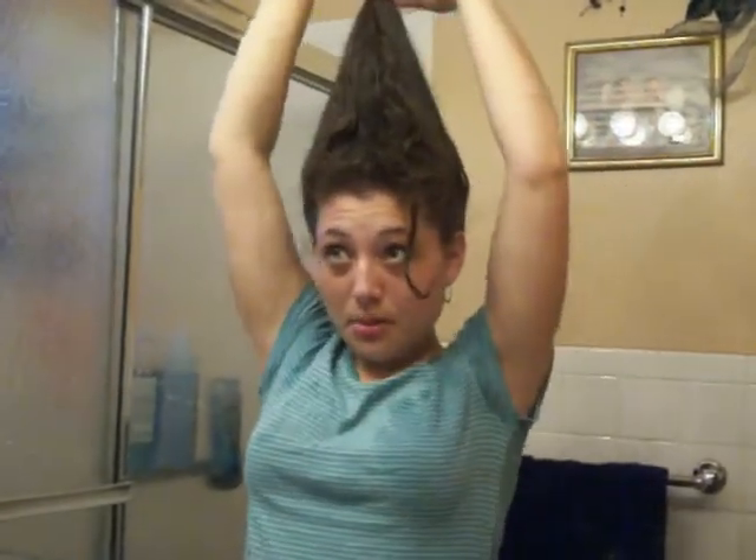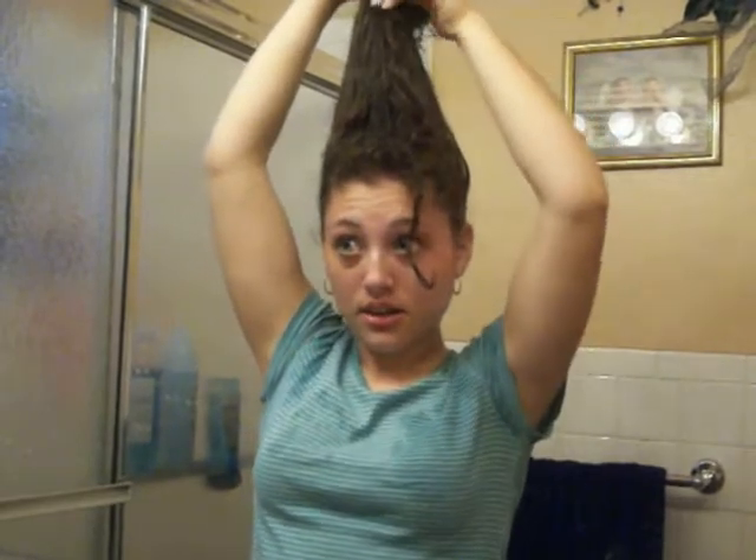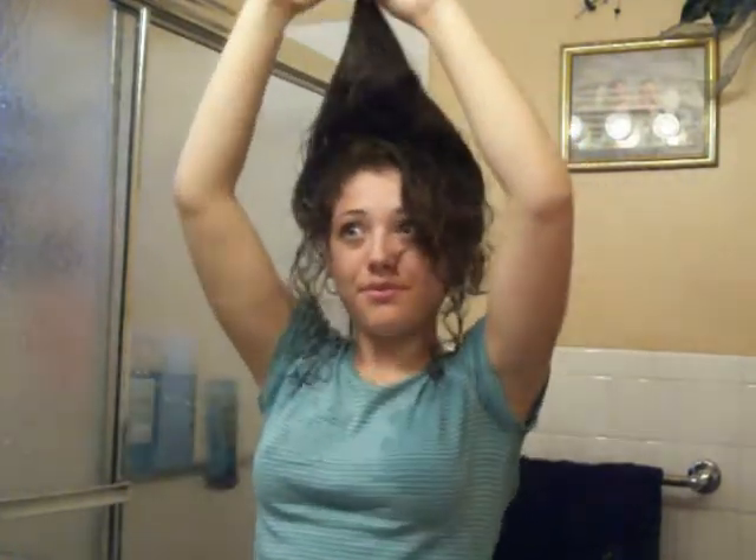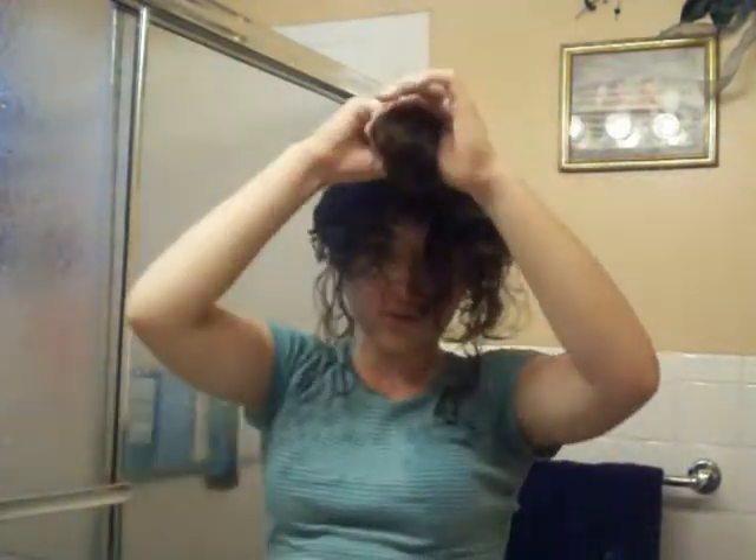I know it looks really funny, but I find it easy if you make a ponytail and then stretch it up. Keep your head straight. Once you get it all straight, these are all my layers falling out. I don't care — if you want to cut your layers and make it shorter that's fine, but I'm only going to trim my hair right at the end.